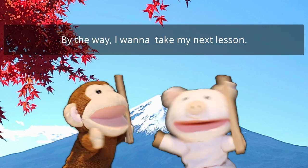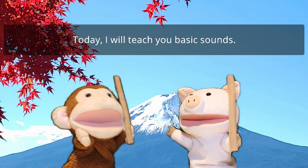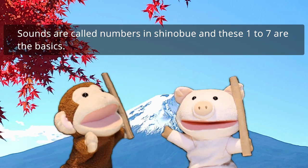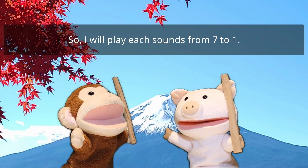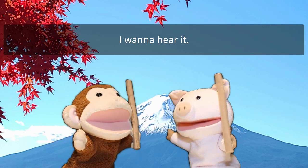By the way, I want to take my next lesson. Okay. Today, I will teach you basic sounds. Sounds are called numbers in Shinobu-e, and these 1 to 7 are the basics. So I will play each sound from 7 to 1. I want to hear it.